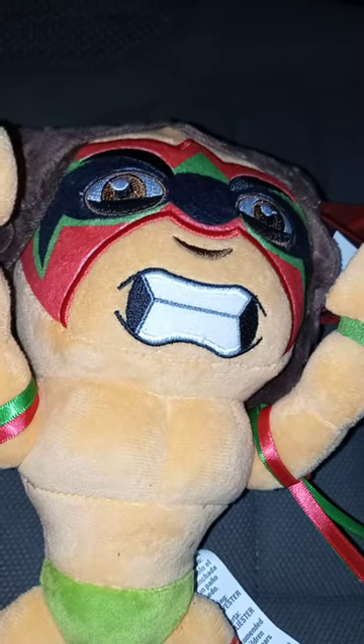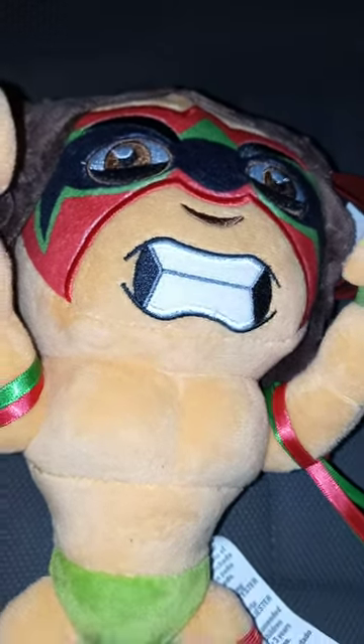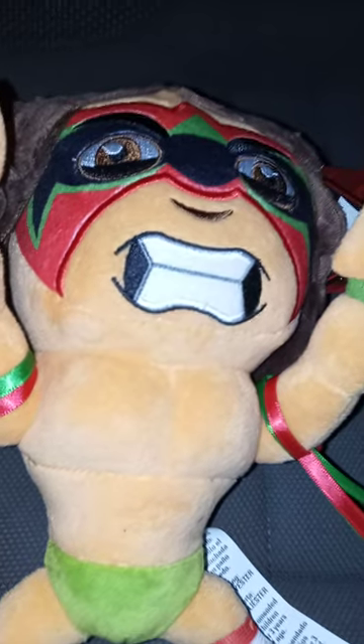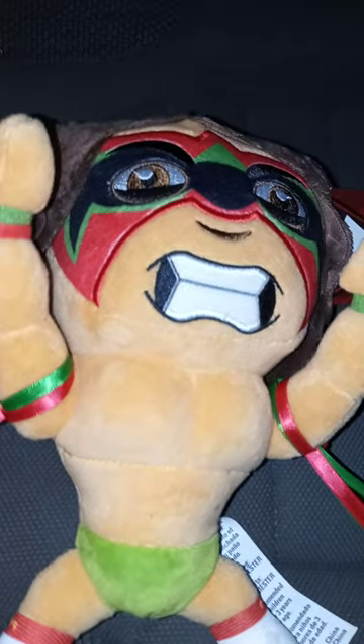But they didn't have it a couple days ago. So I went to a different Walmart to get this one. And it was easy to find.